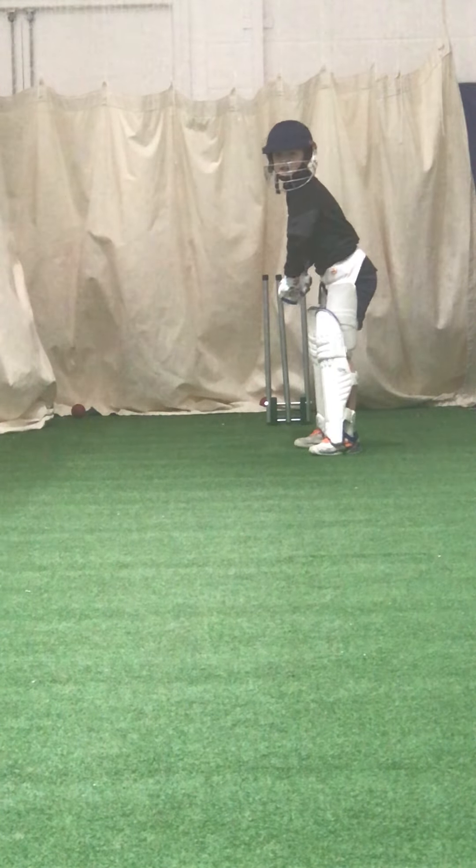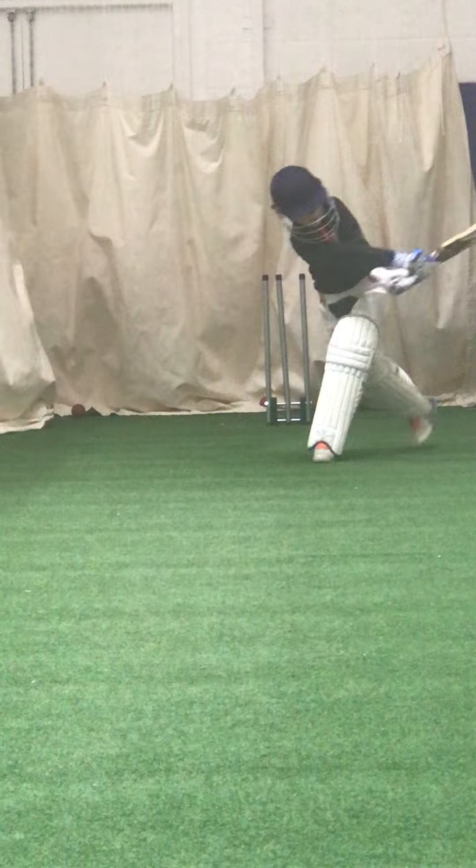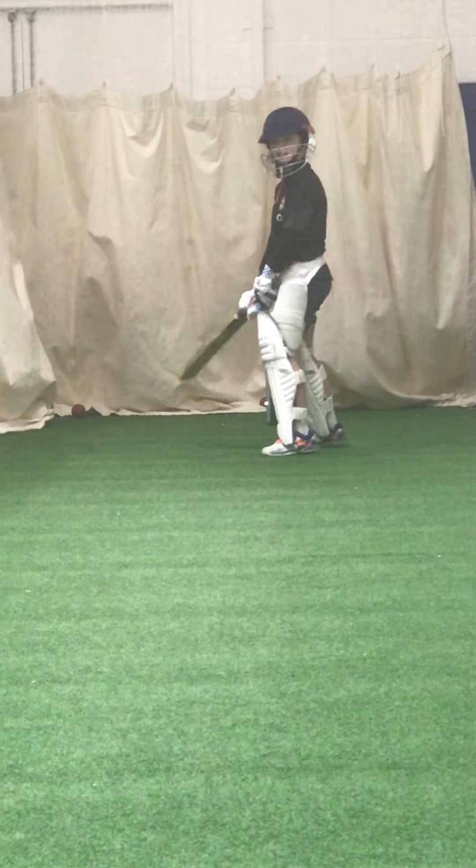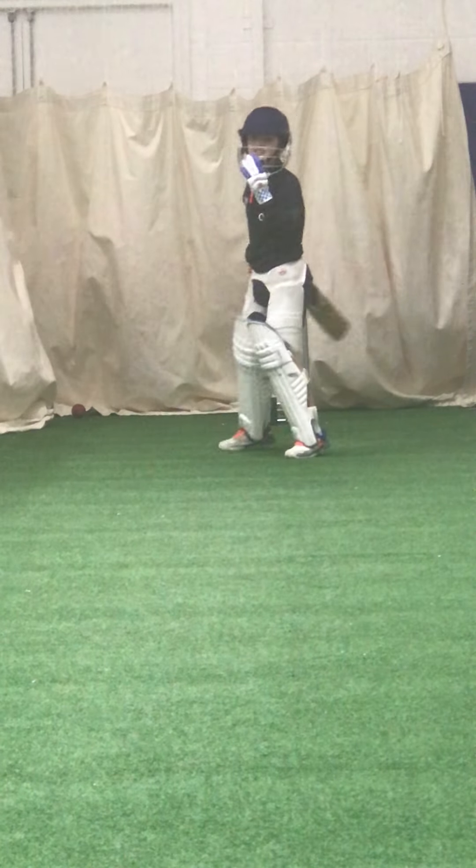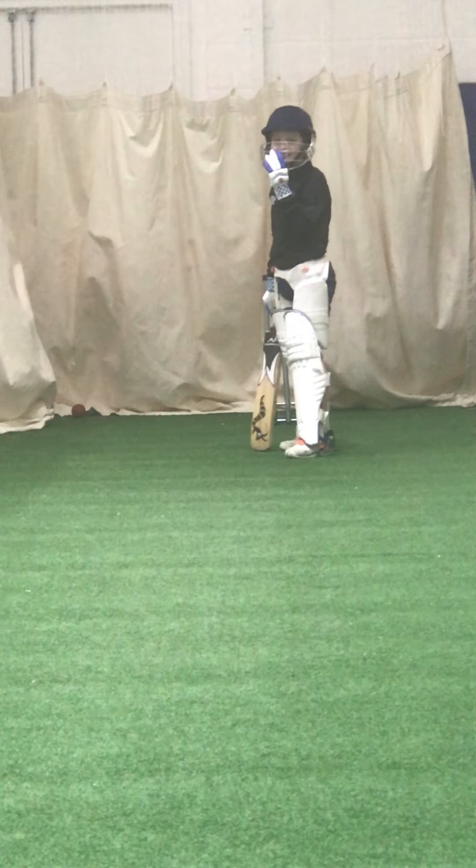These are the four balls — these are going to get you your boundaries. Why is your back leg moving? We're not ten pin bowling, Ed — you're not ten pin bowling. Keep that back leg still.